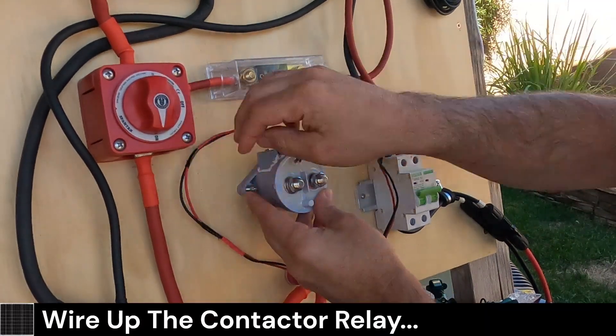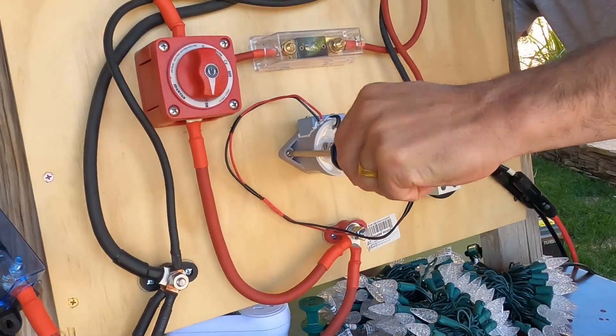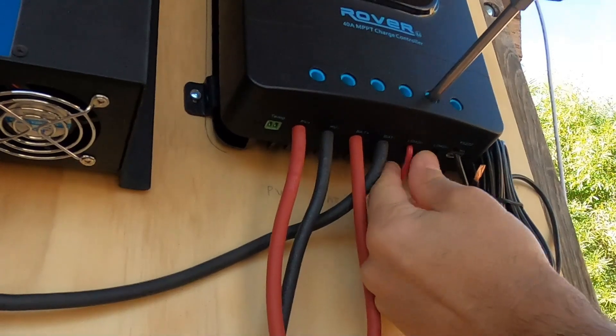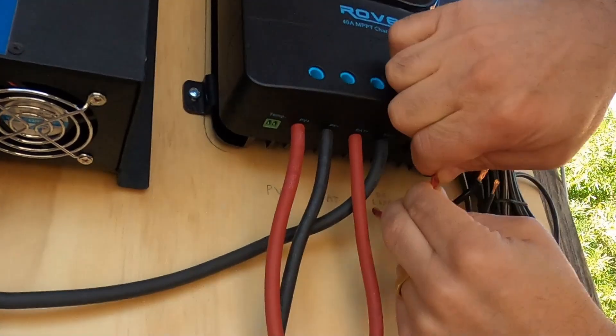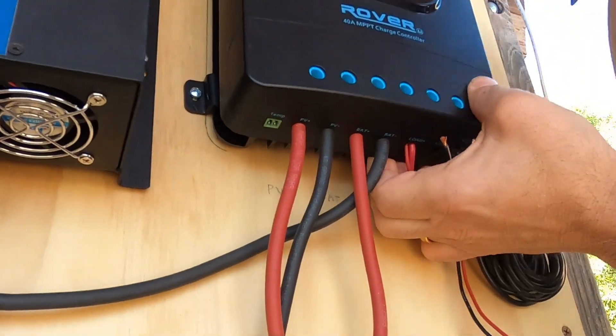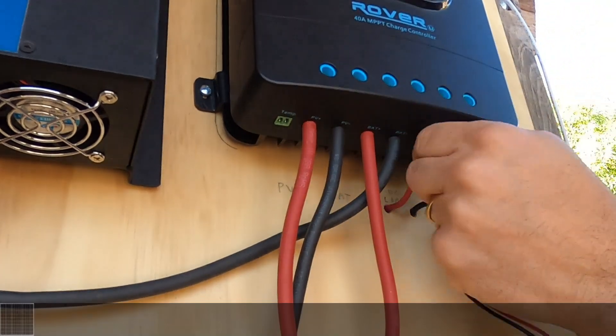Since my battery has a Bluetooth BMS, I could program the BMS to shut down the battery, but that could shut down the charge controller as well. I'd rather not rely on the BMS for this job. If you have an SLA or flooded battery you do not have this option anyway, as they do not have a BMS. Besides, it would not allow me to disconnect the load at nighttime. This is why the charge controller is the best way to implement this.